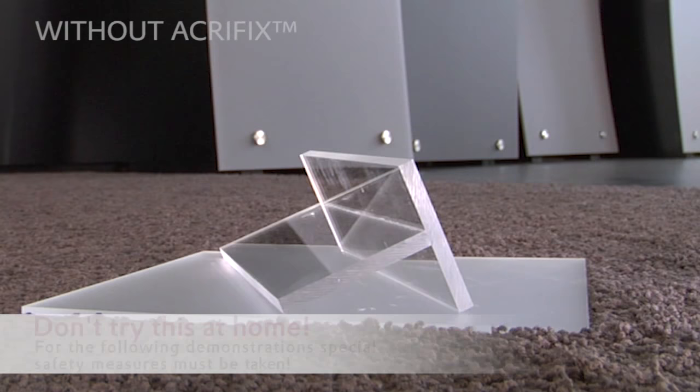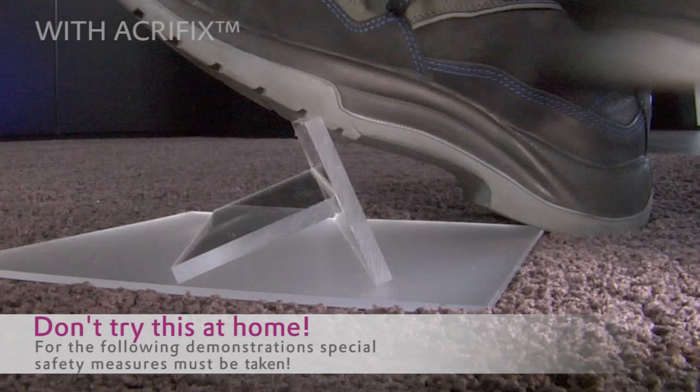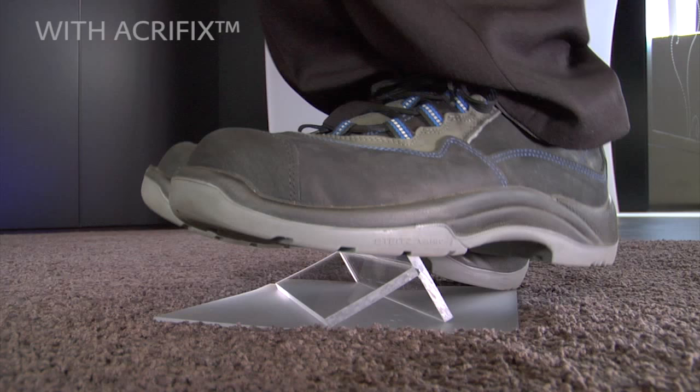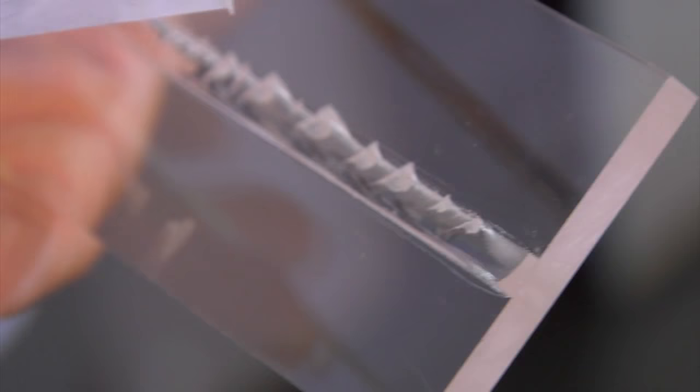If you do not use Acryfix, the adhesive joint will always remain a weak point of the design. If you do use Acryfix, then you will have a very strong bond. The T-joint can now easily bear the weight of an adult. Only in the case of an extreme application of force will the material reluctantly break. But the fragment clearly shows that the break does not run through the glue line, but rather at the point where the highest pressure was applied.